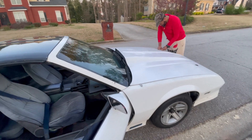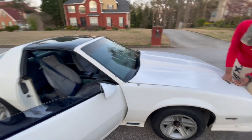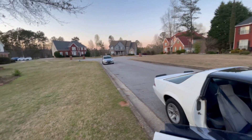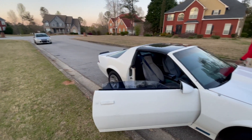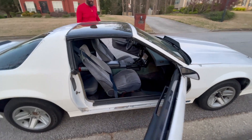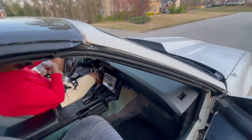He said he didn't know if it was gonna be too loud. I said, well, we got three Corvettes in this neighborhood, and this neighbor right here has a Mercedes AMG. I ain't never heard nothing like that from a Mercedes — that motor must be built or something.